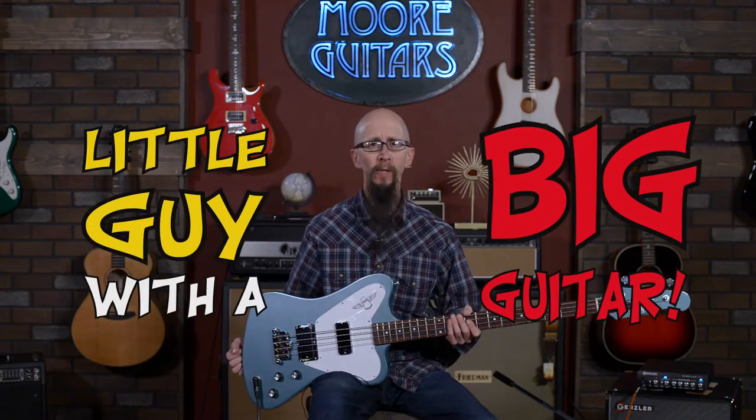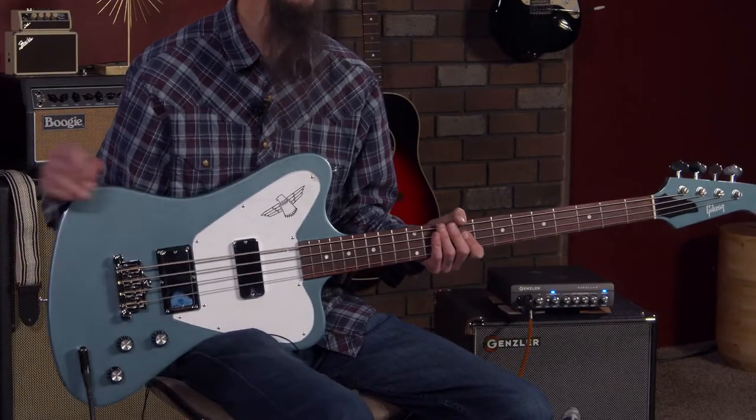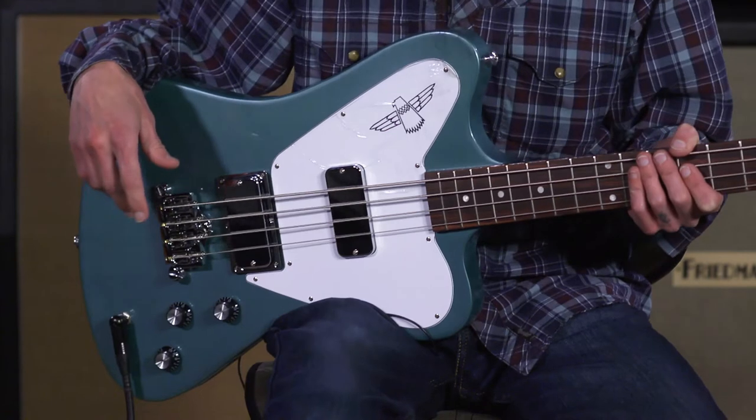Hey everybody, it's Corey here at moreguitars.com with another edition of Little Guy with a Big Guitar. I have a large and in charge Gibson non-reverse Thunderbird bass today. This is a miracle of modern science and art brought to you by Gibson. I can't tell you how much I love this guitar — I really, really love this guitar.